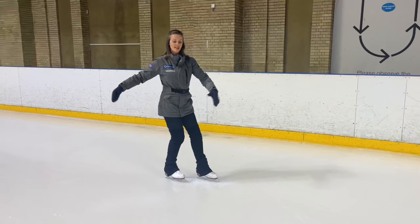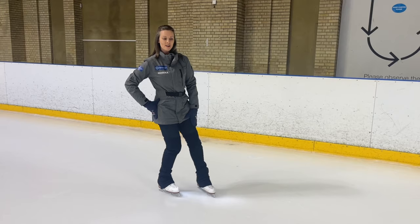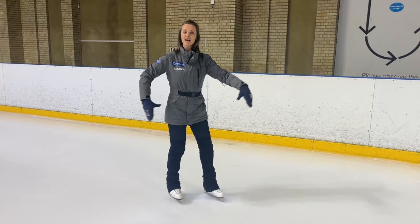Our central leg — the one closest to the center of the circle — is going to be bearing our weight. However, the foot that did the half lemon should be carrying none of our weight. If I wanted to pick that foot up, which actually we're going to do right about now, we should be able to without having to remove our weight from that foot first. We don't want to see that.